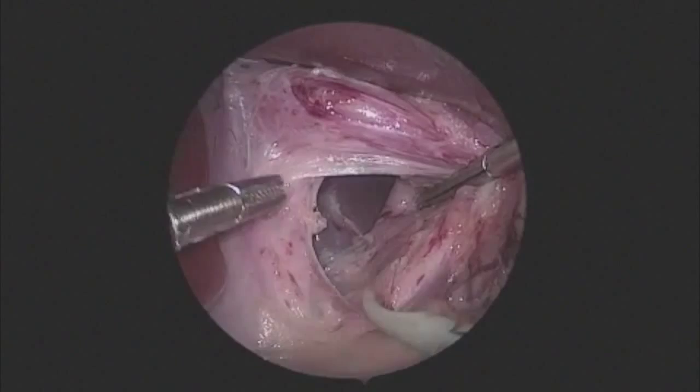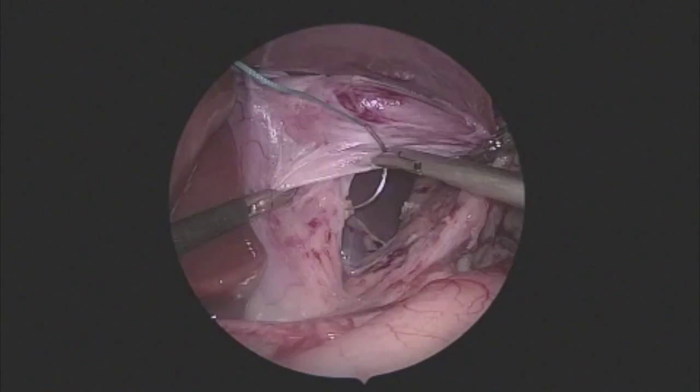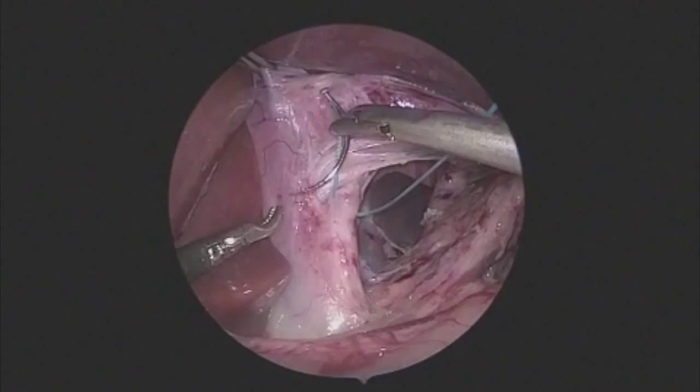Because we have limited our ports to three millimeter ports, we are putting the stitches in through the abdominal wall. This is a 2-0 Ethibond suture on an RB1 needle. We always put in a single stitch crural repair in order to try and prevent hiatal hernia in the future.